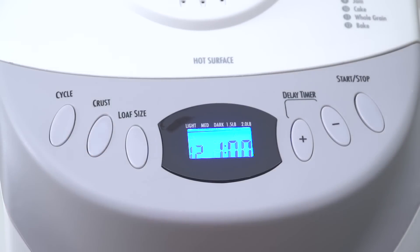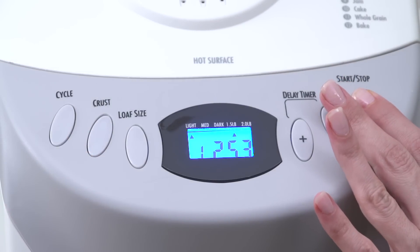Operating it is simple. Just add the ingredients, select your baking cycle, and press start.